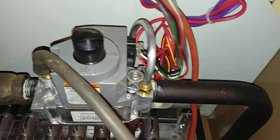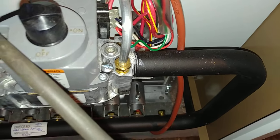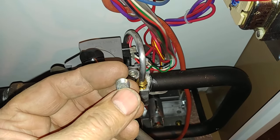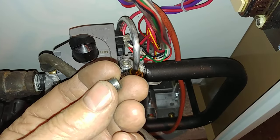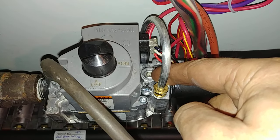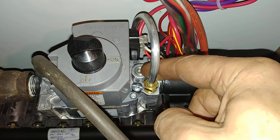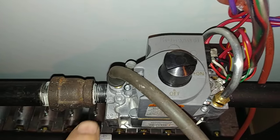A couple of the salient features: we have a downstream plug which looks like this. It is an eighth-inch national pipe thread, and it has a three-sixteenths inch hex in it, which is standard here in North America. On the Honeywell VR8000 series, we have a tapping here for the pilot.